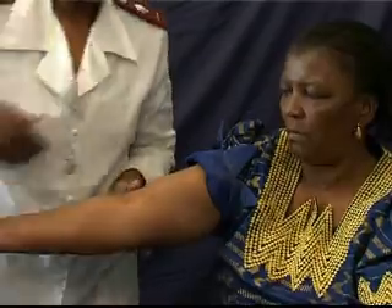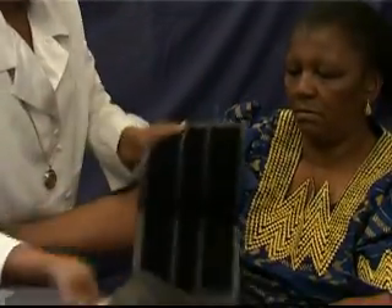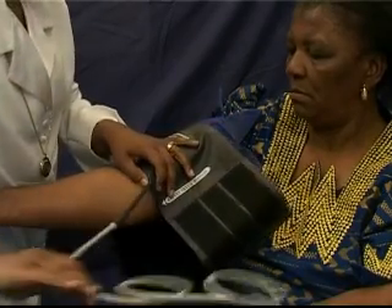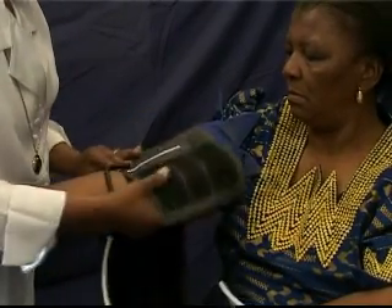Should it not be possible for any reason to use the left arm, then use the right, as long as, in general, the same arm is used on that patient, as pressures can be different for the left and right arm.